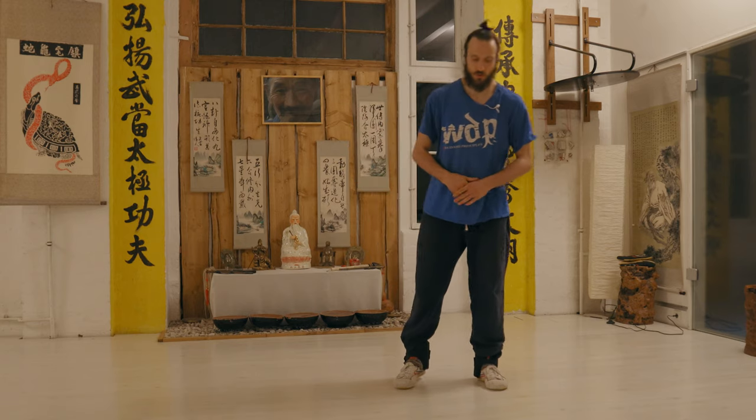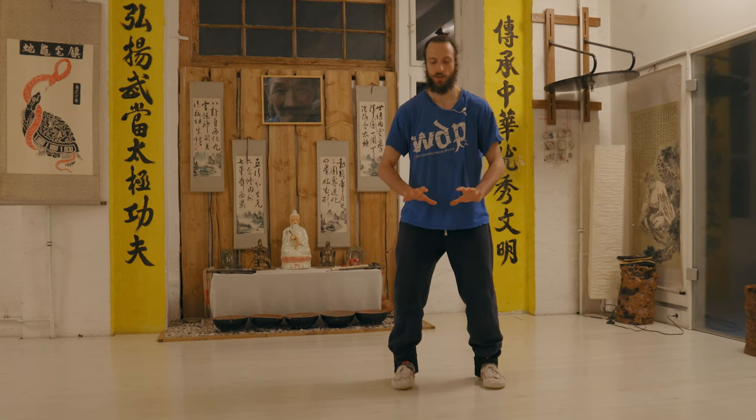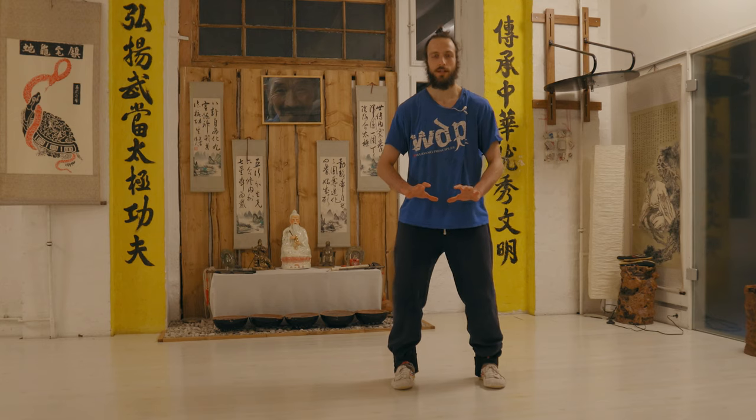So, at first you should start in a standing position, as we always do in our Qigong. Wu Ji Zhuang is a good posture to start with, but here it's important — don't stand too long before the Qigong. Keep the standing pretty short, maybe one or two breath circles, which is already almost too much.